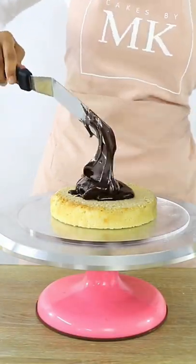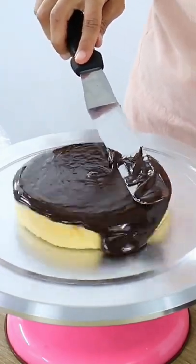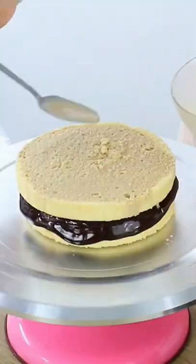You can totally mix things up — you can add additional flavorings to a basic simple syrup. For example, on this cake, I used milk with some coffee powder in it as my simple syrup.